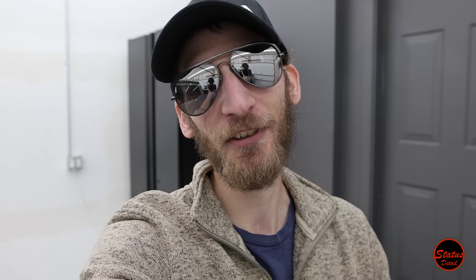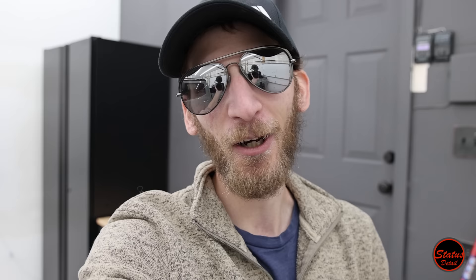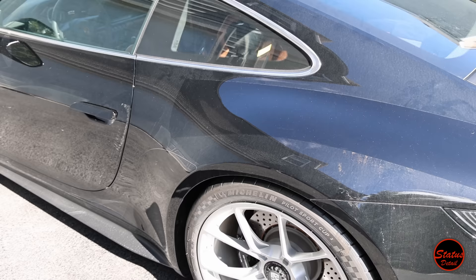A really fast shout out to one of my customers, Carol. You are super awesome. You not only referred this customer to me with this GT3 Touring, but you also trailered the car here with your personal trailer and personal pickup truck to help us logistically. Status Detail customers are super awesome and they're always willing to go the extra mile.